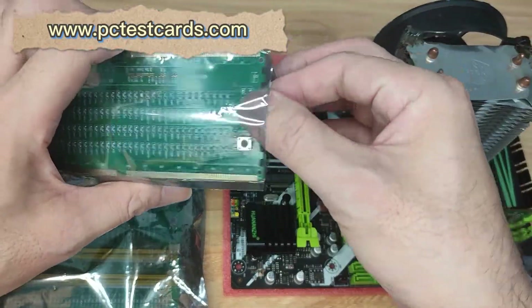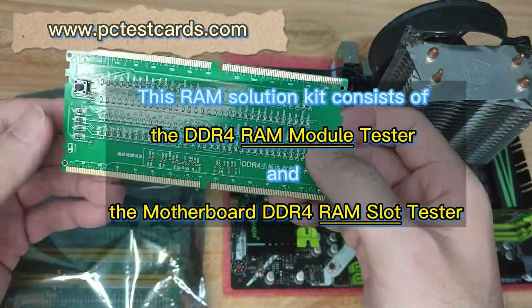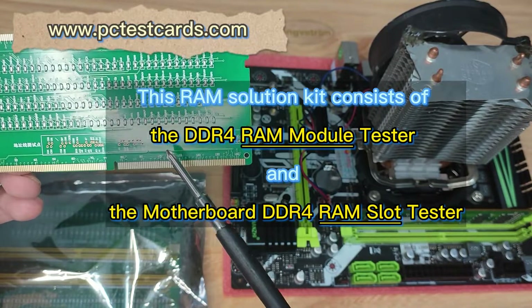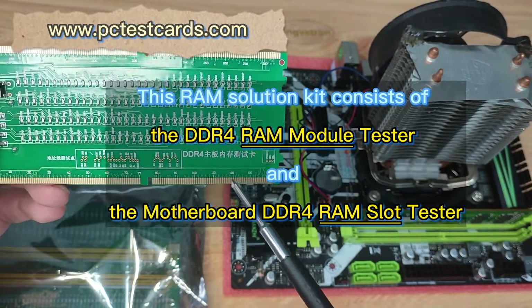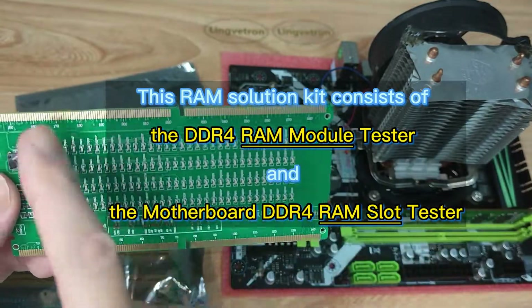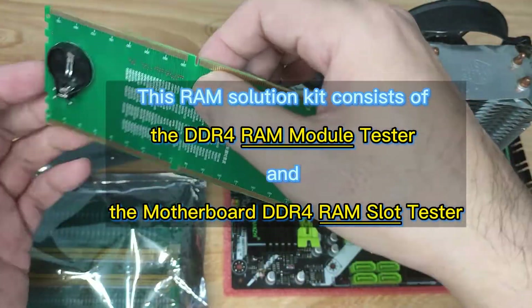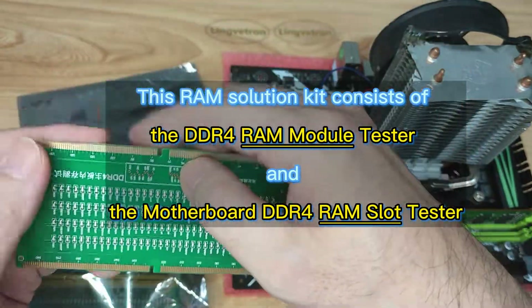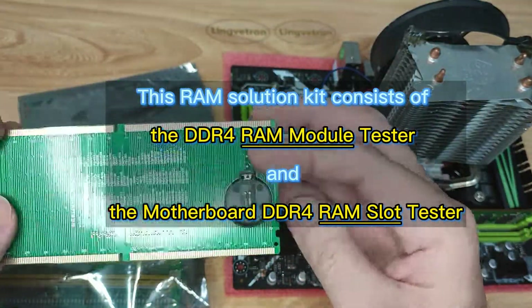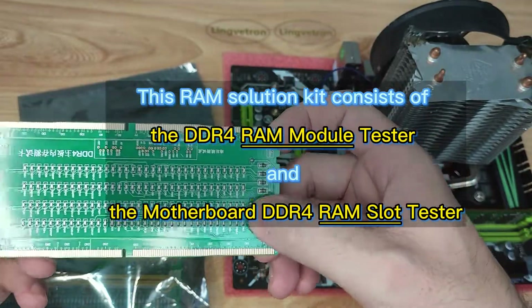Let me introduce the parts one by one. First, this is the DDR4 motherboard RAM slot test card. It comes with both orientations for DDR4, so we can install either way as needed. We just check the orientation on the motherboard and install the card, and the power switch is used to begin the test to see the results.